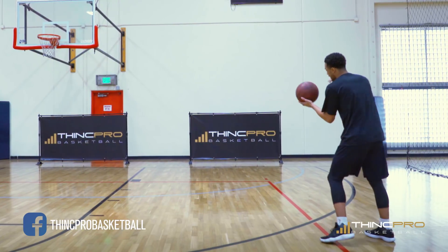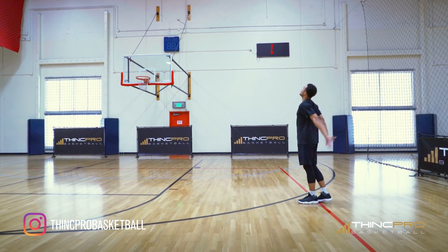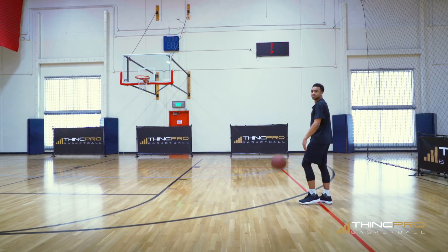One last time — we're here, we cross step, we come back, boom, and we're in our jumper. Let's have a look at move number two in full speed.